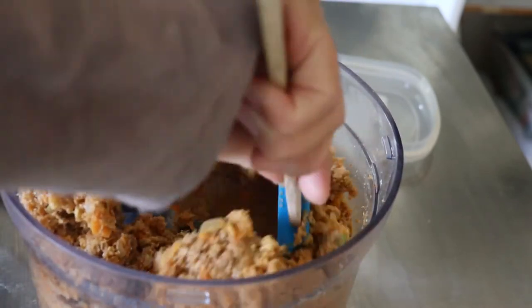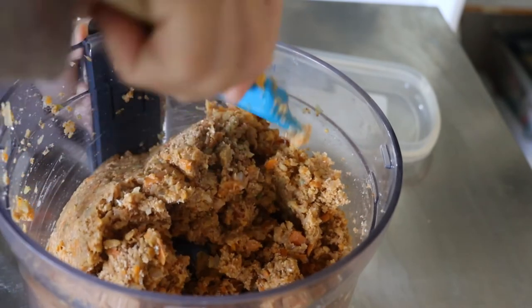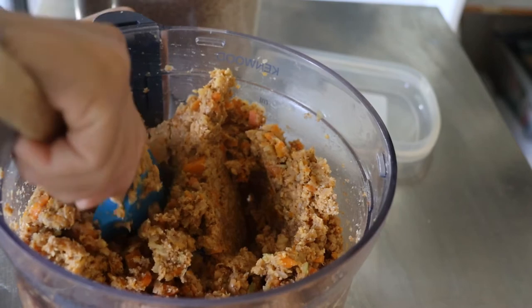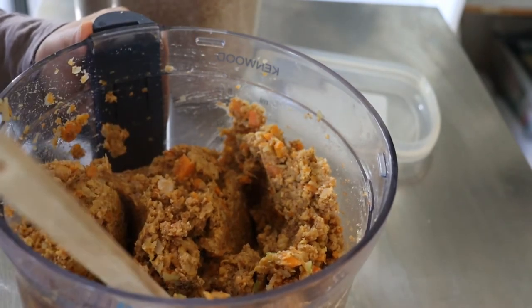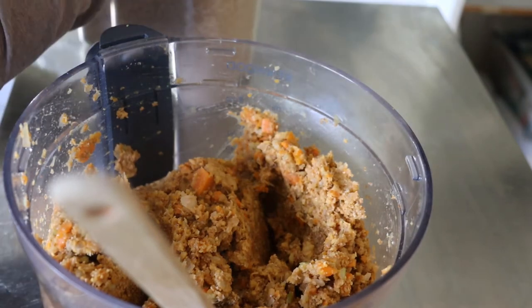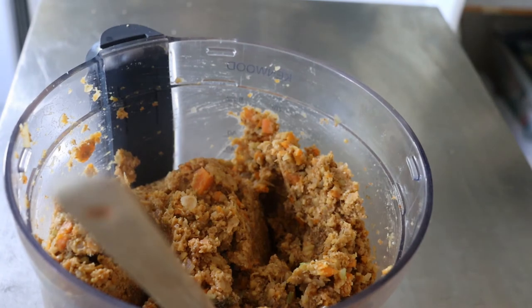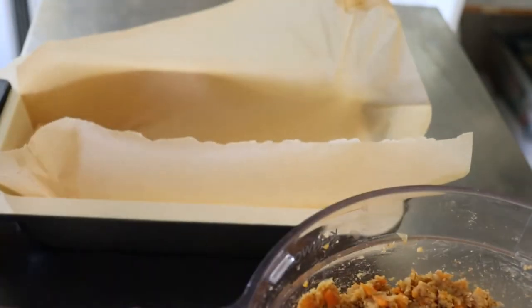My favorite way to serve this vegan meatloaf is in a vegan burger. I fry up slices to add that caramelization and a bit of crunch, then top it in the burger with some apple coleslaw and a generous spread of olive oil spread. I generally do that in either normal burger buns or my favorite chai butter buns.